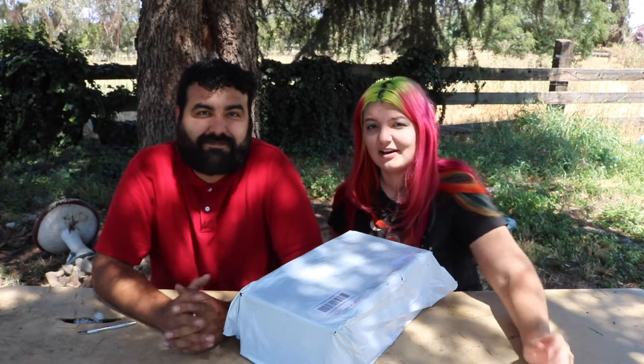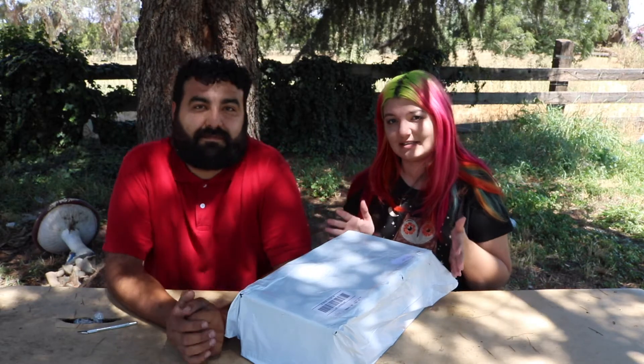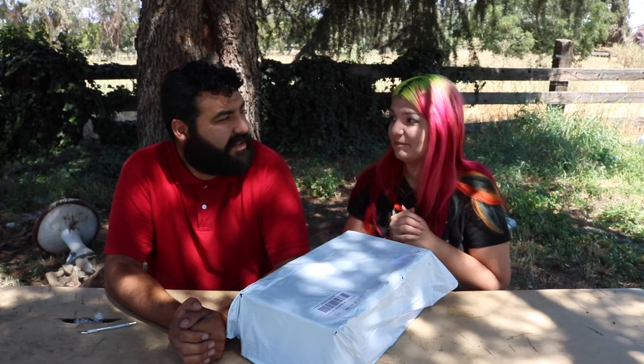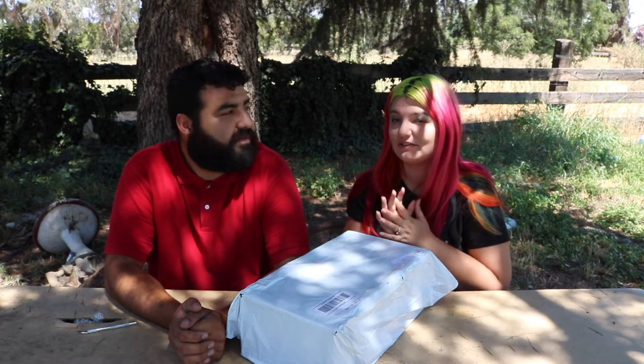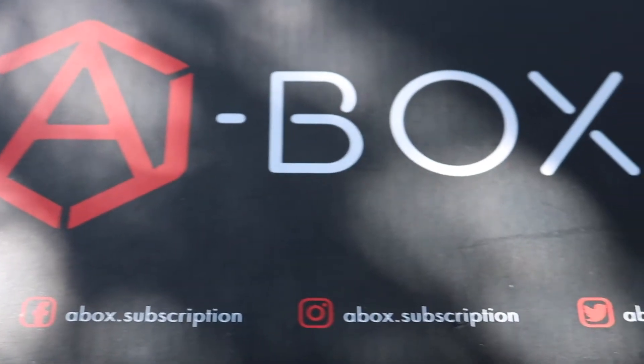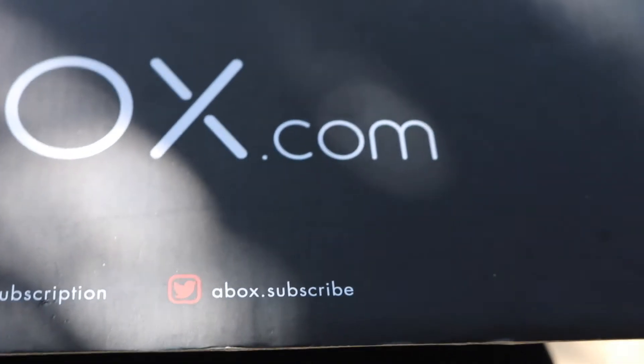Hey everyone, today we got our A Box, which is a box that has licensed items from Alien Covenant. Is it just Alien Covenant? I believe it's just Alien Covenant. And it's got — I want to say — $150 worth of stuff in this box, and it's licensed stuff.